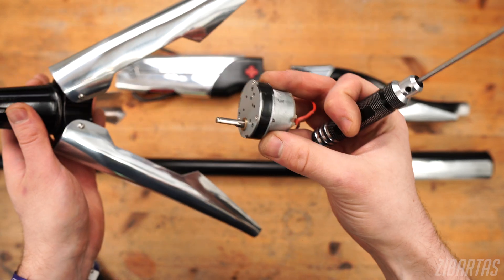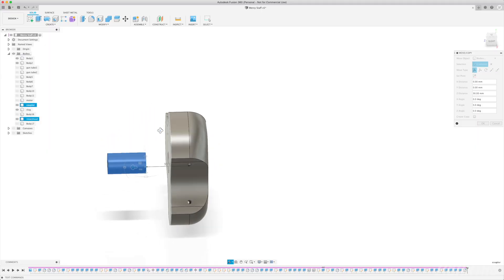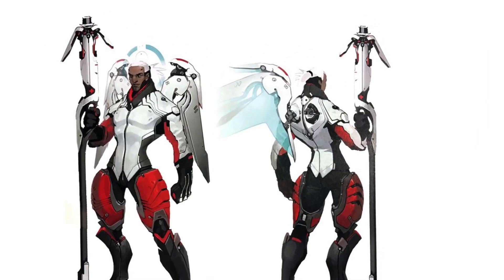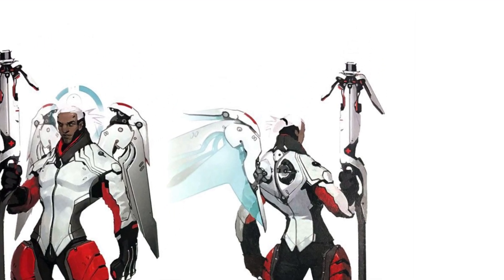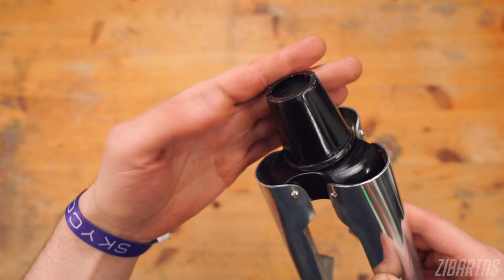The head is connected to the motor shaft with a simple coupler that fits snugly into the 3D printed part. I wasn't sure how the tip of the staff was supposed to look, so I took inspiration from the in-game Mercy staff and made this with a little Overwatch Easter egg inside.